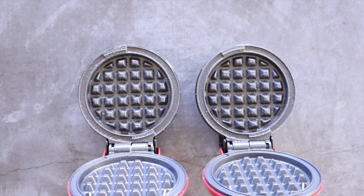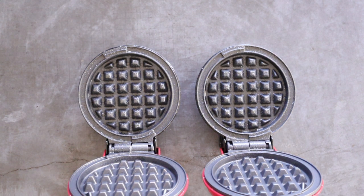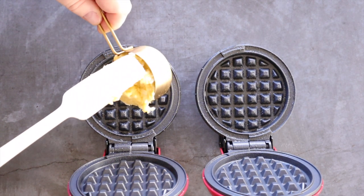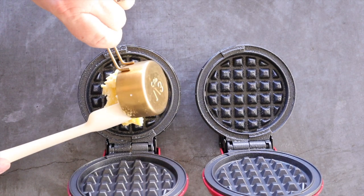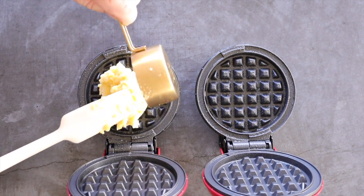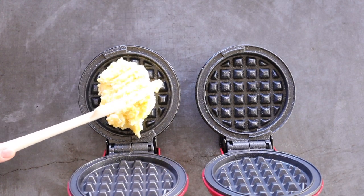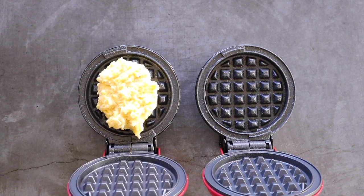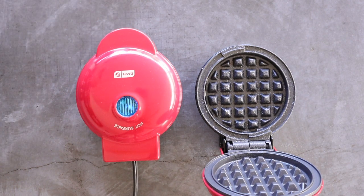I put a little avocado oil on each so that the batter doesn't stick. They've been plugged in for a couple of minutes — they're preheated. You'll hear them click when they're heated up. Then what you're going to do is take about a third of a cup of the batter, put it on your chaffle maker. You don't have to spread it all out, but I generally just try to make it a little more even. Then go ahead and close the lid and do your other.